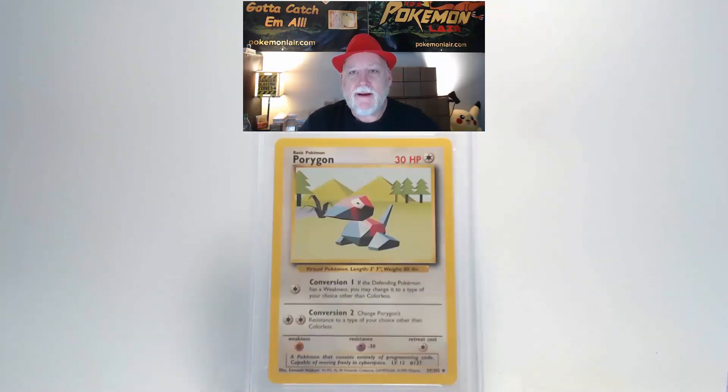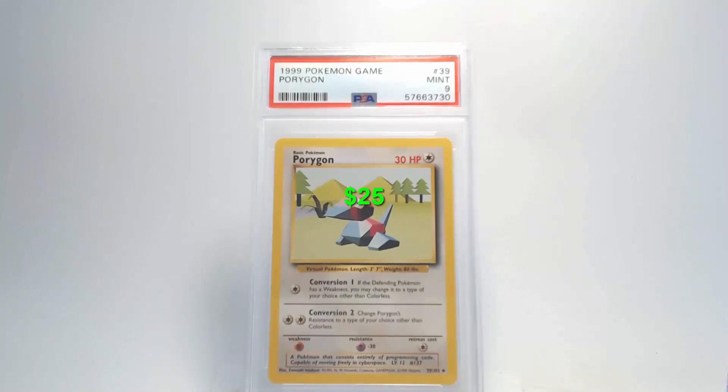Looking at the edges and corners on the back, there's a slight scuff on the upper right corner in the blue border, and some slight damage to both upper corners. That's going to give us a grade of Mint 9 for this Porygon. I like it — I like it a lot!